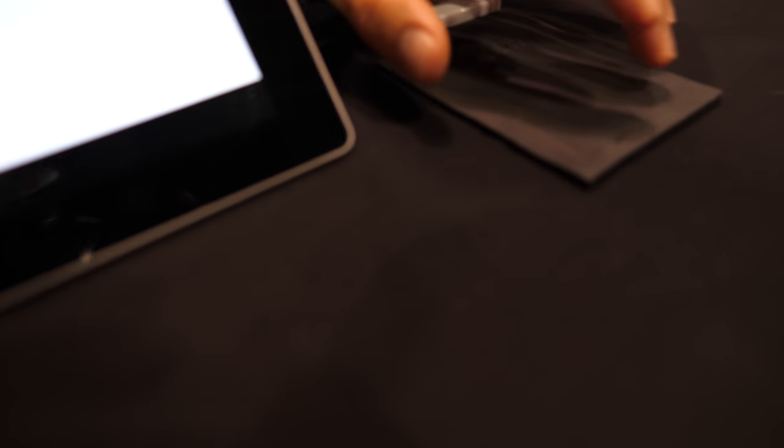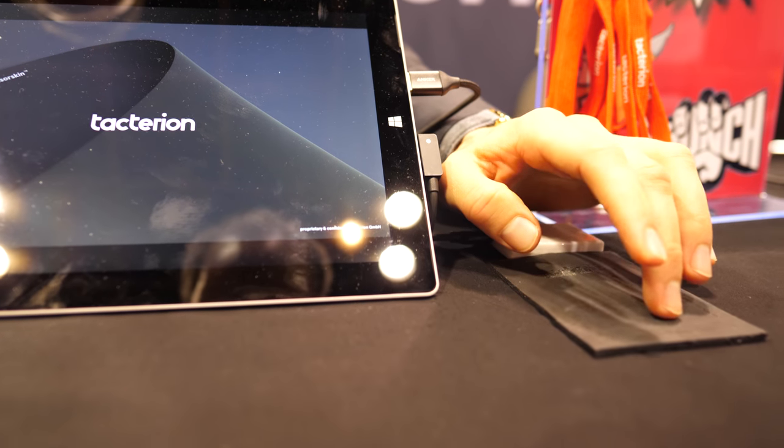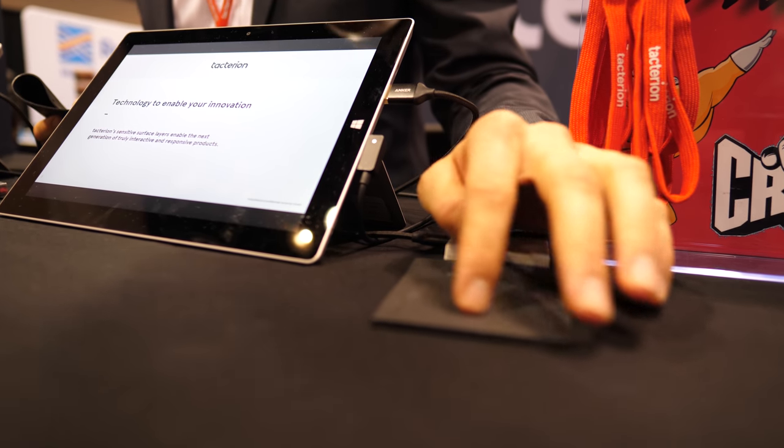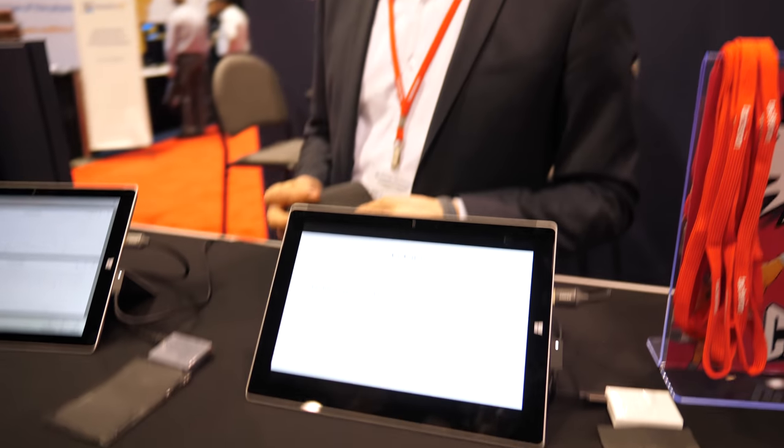At the same time I can press on it and jump to the first and last slide in this case, or swipe as if it were a touchscreen. So this is a very exclusive technology.